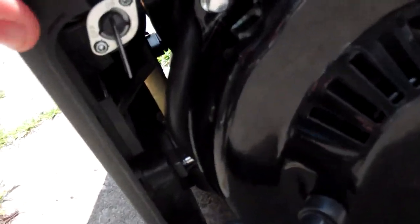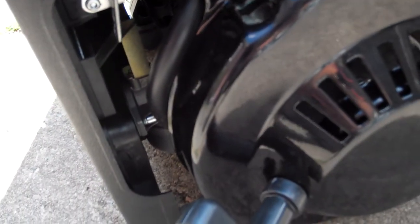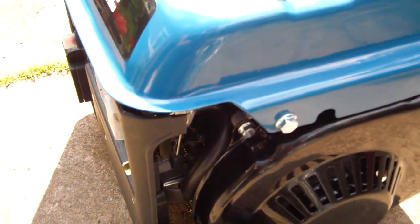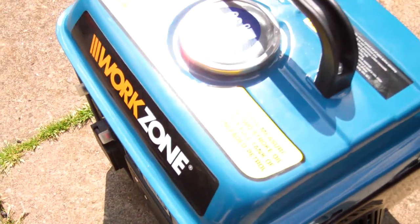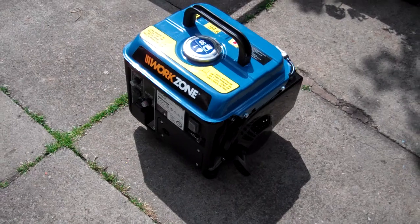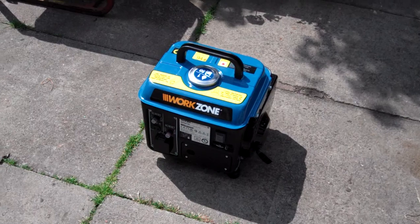My new generator has got a fuel tap on the tank as usual, but no engine fuel stop tap at all. It's just as it is, as you can see here — that's how it would be. So anyway, I'll have these two here. Next video you'll see it running, hopefully. Till then, video out.